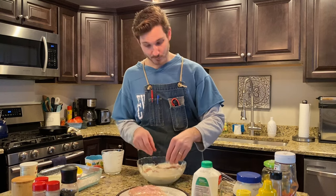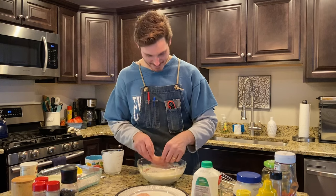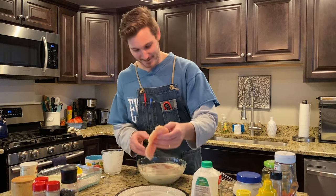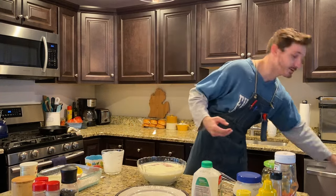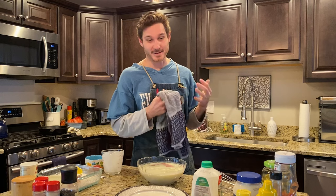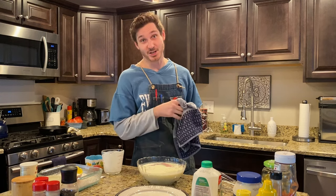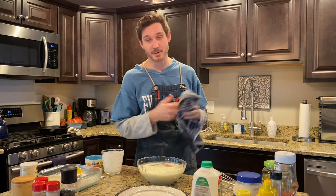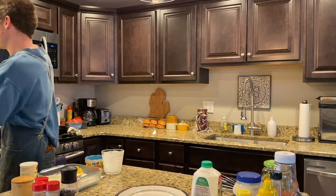We're gonna put these in the refrigerator for about three to four hours, just to get them nice and marinated and to let all that salt and that vinegar flavor get into that chicken breast. All right, we're about ready for our next step — I'm gonna transfer these into the cold storage.